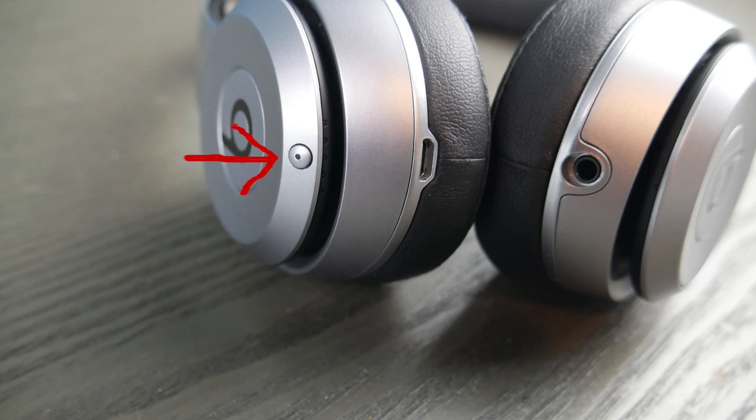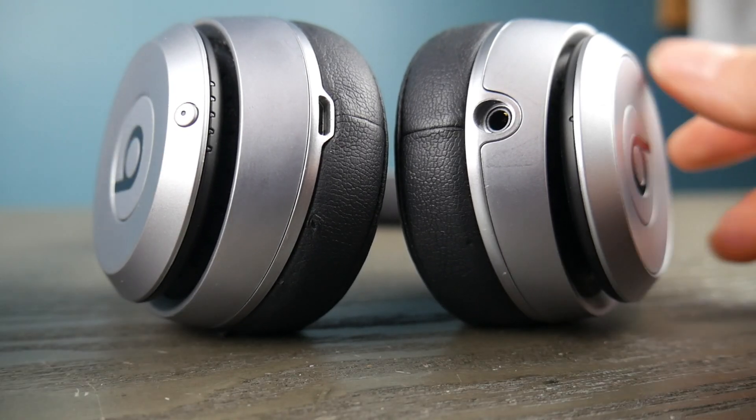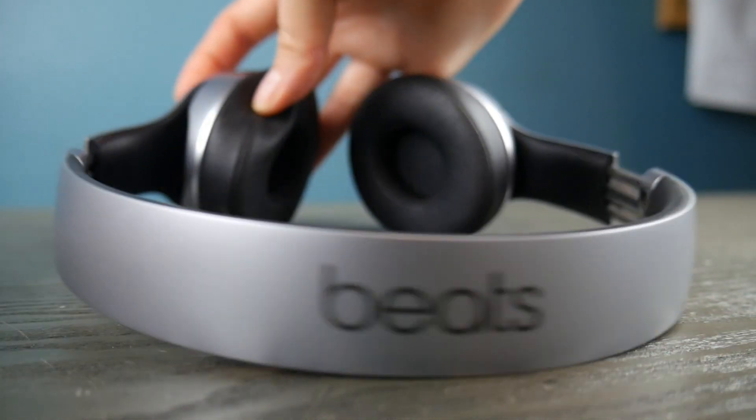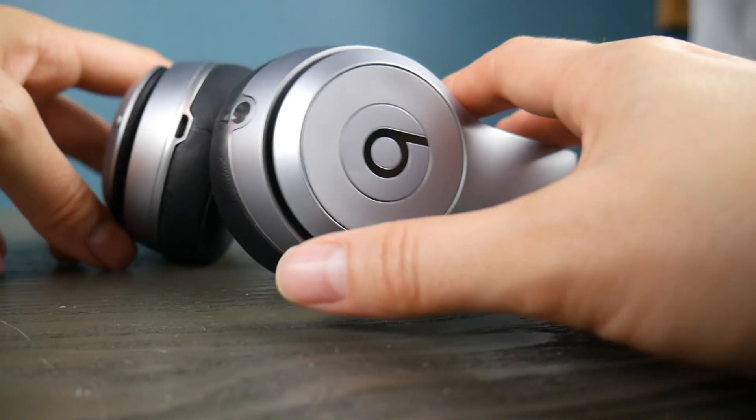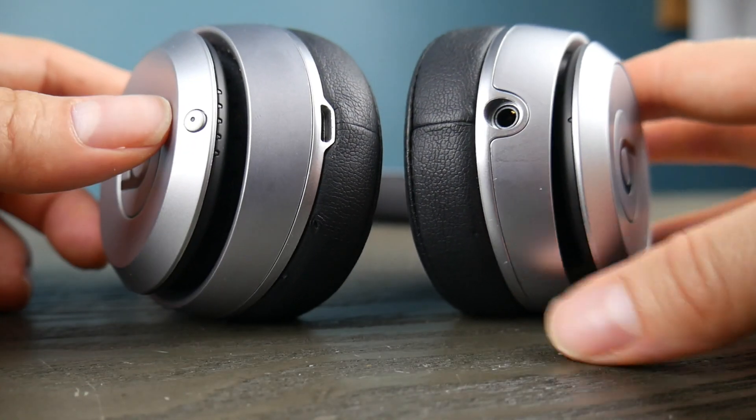But first, take your Beats headphones and look for this button. Once you find that button — if you can't find it, check to make sure that yours says wireless. If it doesn't say wireless, there's a chance you don't have Bluetooth capable headphones.